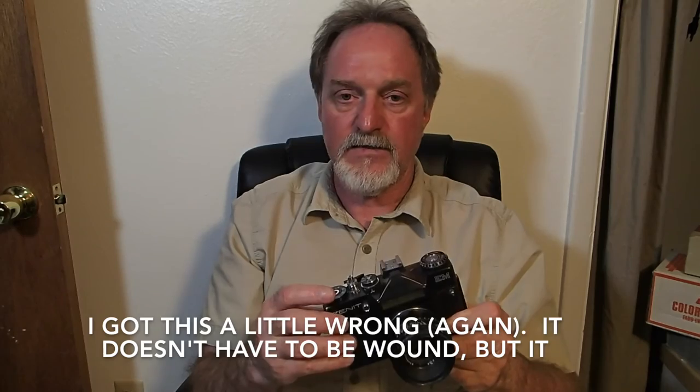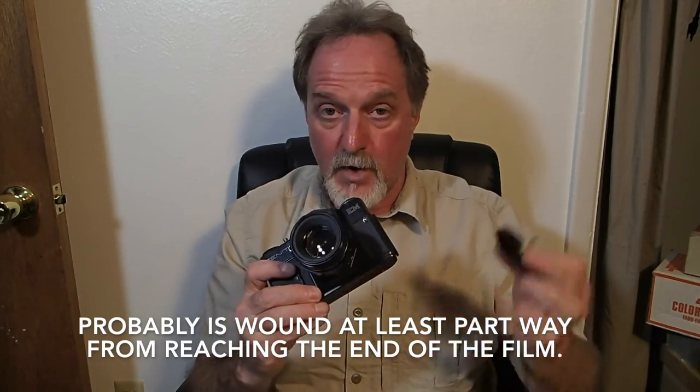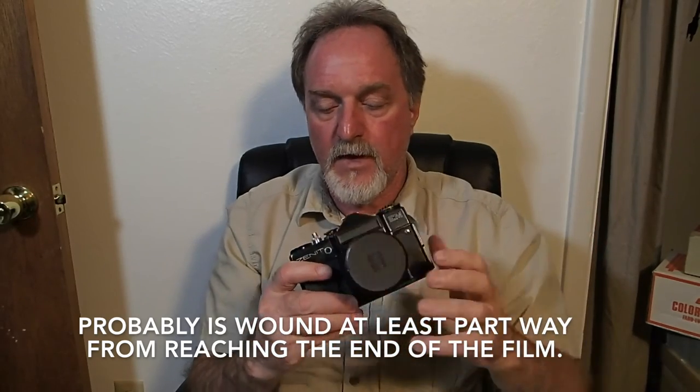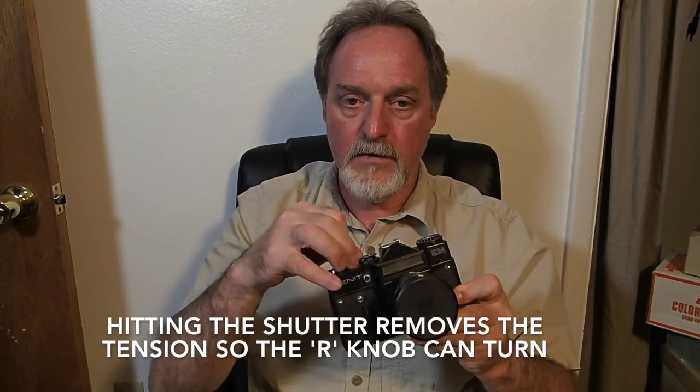I haven't tracked down the serial number, but I have a feeling this is one of the earlier ones. To rewind is another weird quirk: you have to put the cap on, have it wound, hit the shutter button, and set this collar around the shutter button to the R position. I biffed a couple more shots because I didn't have this all the way counterclockwise and rewinding was kind of jamming.